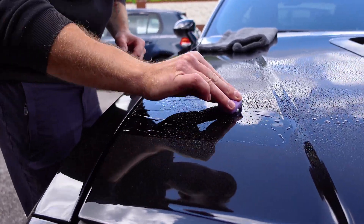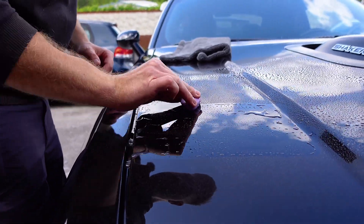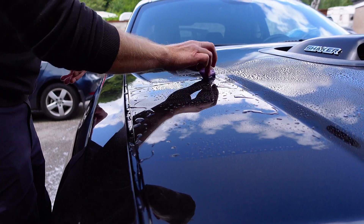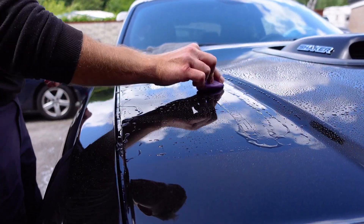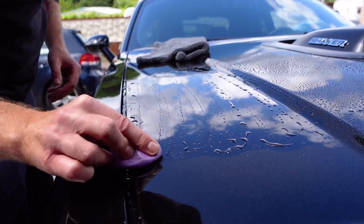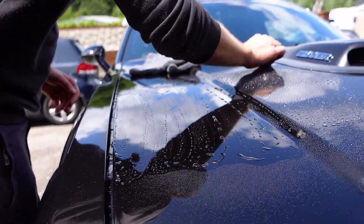You're literally just gliding it across the paint, back and forward like that, just to pull out any embedded dirt or contamination that may be in the paint — such as iron filings, brake dust, that kind of stuff. Go in two directions to get it from all angles, working in a two-foot square section.